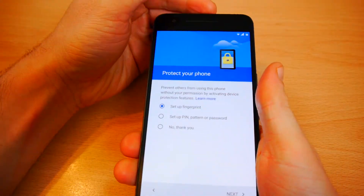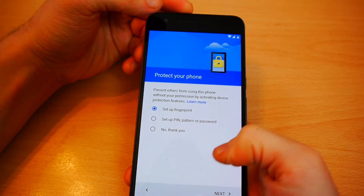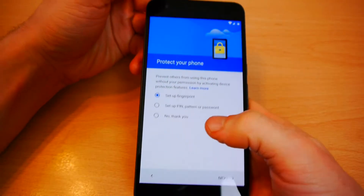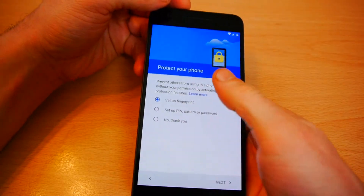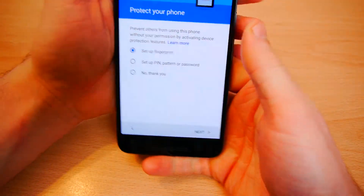Now I have an option to set up a fingerprint, set up a PIN, pattern, or password, or don't set up anything. For years I've been using the pattern to protect my Android phones, but obviously we've got a fantastic fingerprint sensor on this, so that's what I'm going to be using.